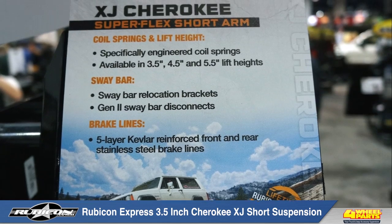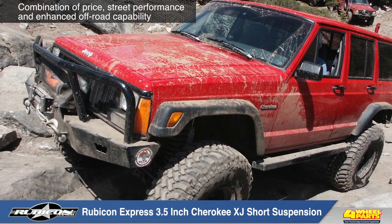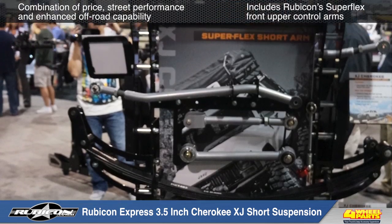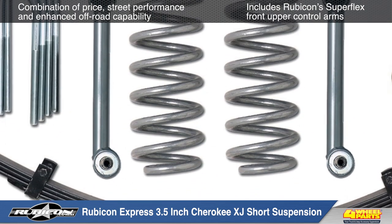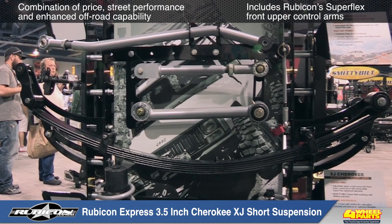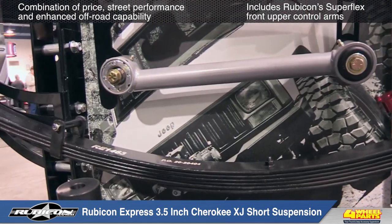Rubicon Express 3.5 inch short arm suspension system for the Jeep XJ Cherokee offers the perfect combination of price, street performance and enhanced off-road capability. This suspension system includes Superflex front lower control arms outfitted with Rubicon Express Superflex spherical ball joints and PT Meg bushings, which provide excellent suspension articulation. The front factory upper control arms are retained.